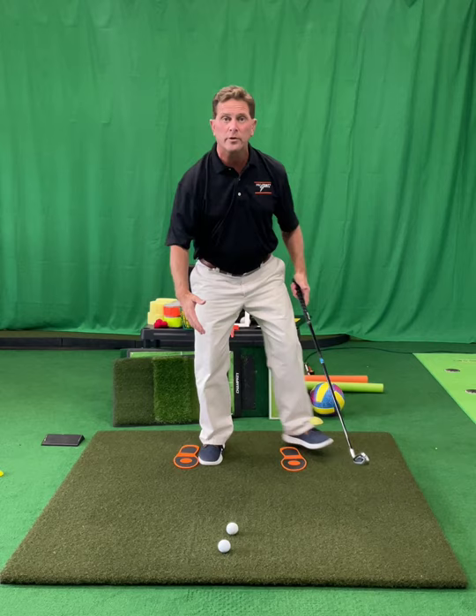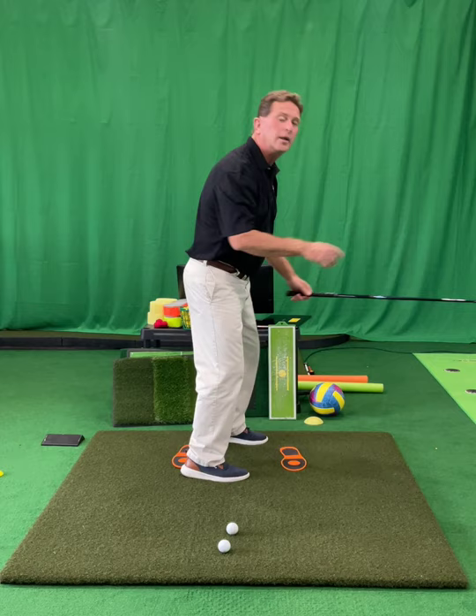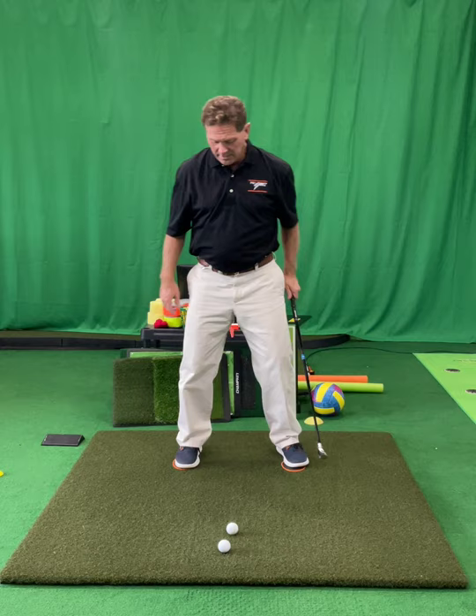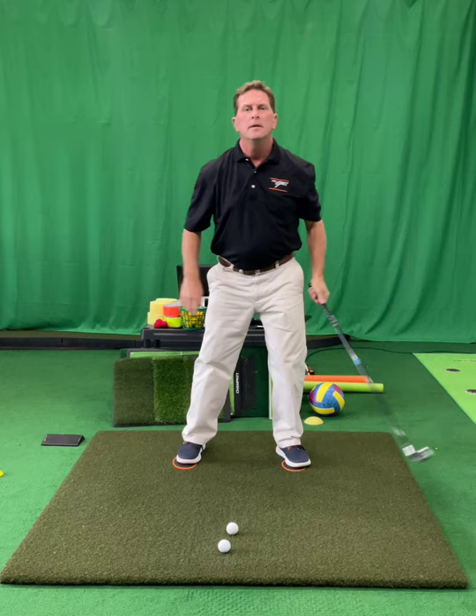This is an athletic stance that you'll see in lots of sports — shortstops look like that, linebackers look like that, somebody guarding someone in basketball, somebody getting ready to dive into a pool. Some of these things are all kind of similar. So I've got my grip, I've got my stance, and I'm going to start to just swing the club back and forth, learning what my body's going to do. So I'll just hit a ball.